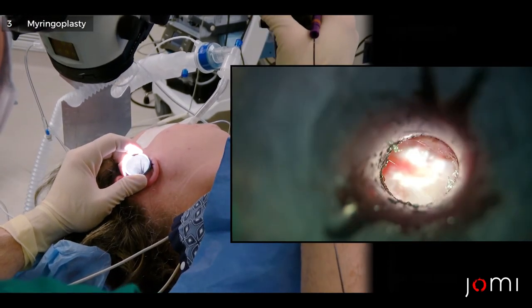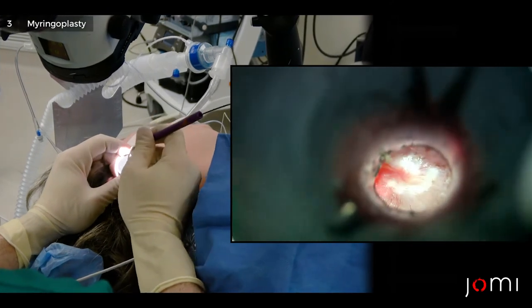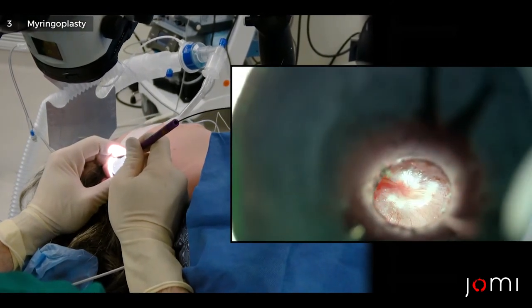Now I'm going to get the back part of the eardrum, which was a little less retracted but still retracted nonetheless. Laser on.